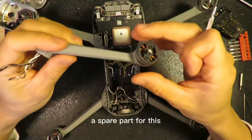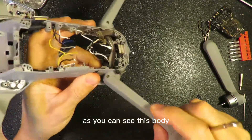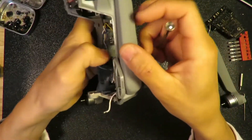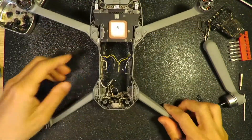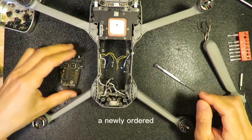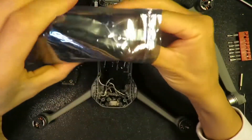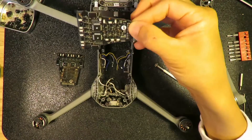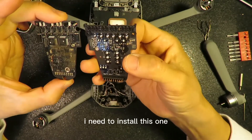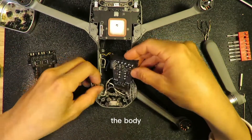I first ordered a spare part for this. I already installed the new arm onto the body. As you can see, the body is very easy to install — it just has two screws. Fix those two screws and the new arm opens up. The next step is to install the newly ordered part. This is the one that just arrived — brand new. I need to install this one into the body, so let's do that.